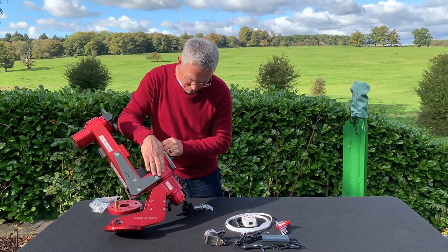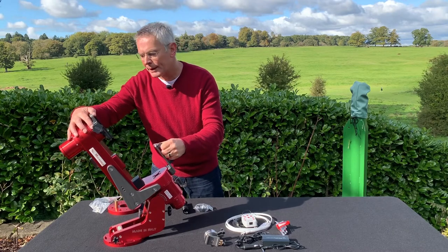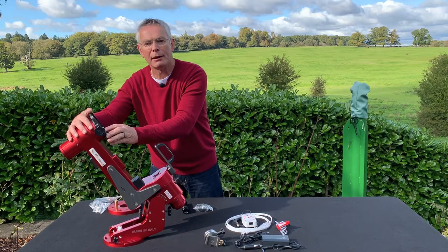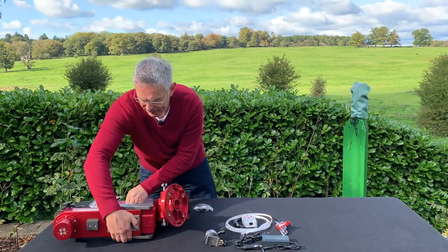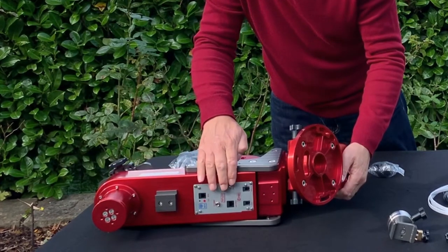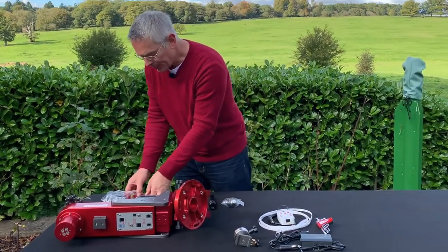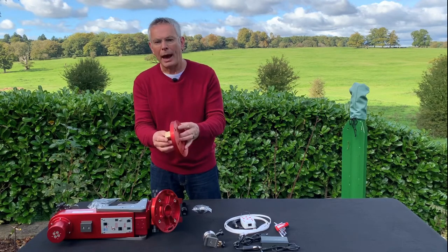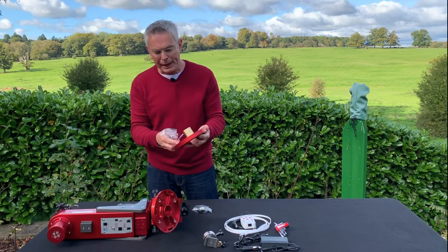There is a single arm which comes down to the RA axis. At the end of the arm is the deck axis, which is already pre-fitted with a 75mm Losmandy-style dovetail clamp. If I rotate the mount over, you can see underneath the arm we have the Avalon StarGo control system, which is where we plug the power and control cables. We also have a circular tripod plate and a selection of nuts and bolts for fitting the plate and mount together.